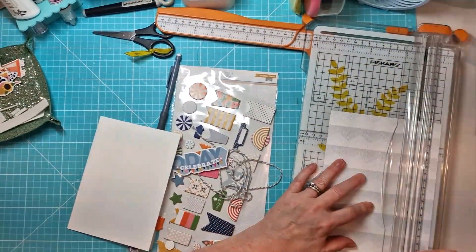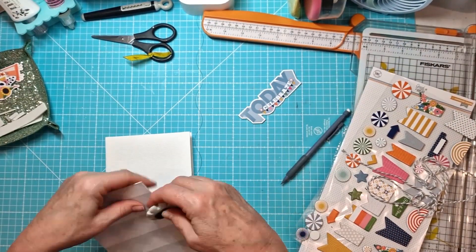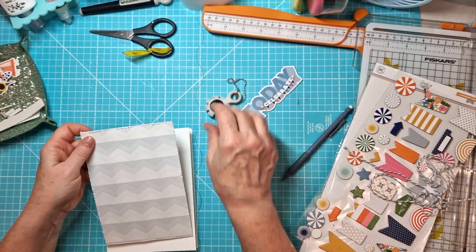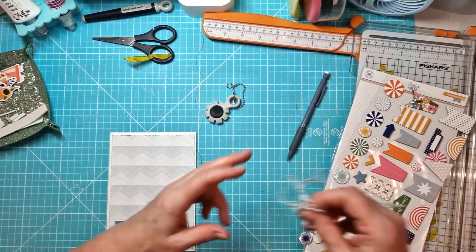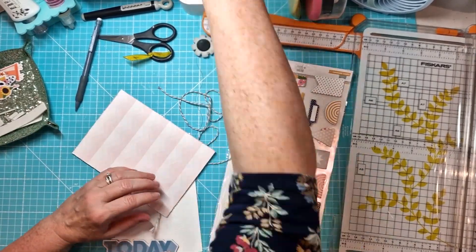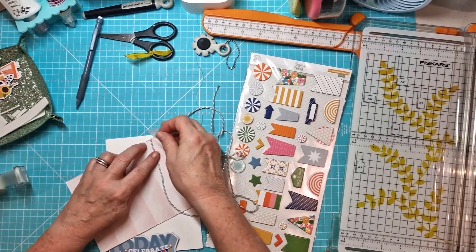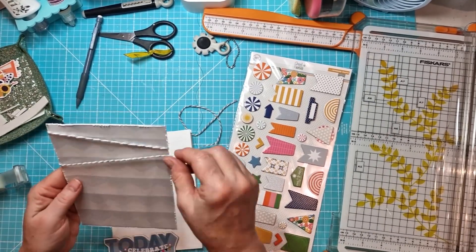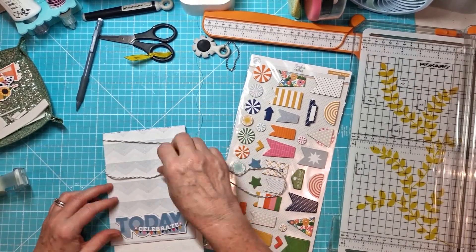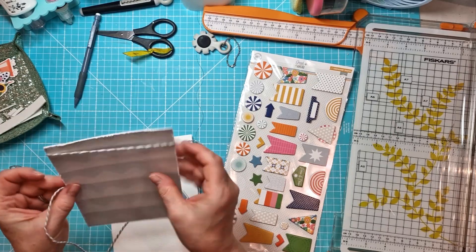So card number two — again, this is a paper from the pocket life kit and it's just a pale gray zigzag. Then I've pulled out the chipboard shapes from the embellishment kit — they've got the twine with them and all the little sort of banners, the individual pennants. I thought I'd create a little row of bunting using the twine and some of the chipboard elements. And then I've got the 'celebrate today' chipboard piece, which comes with the chipboard shapes from the main kit.